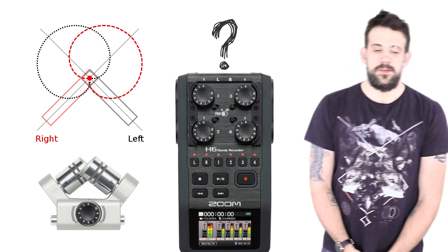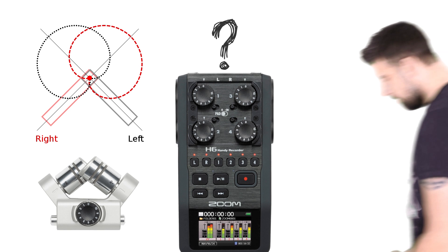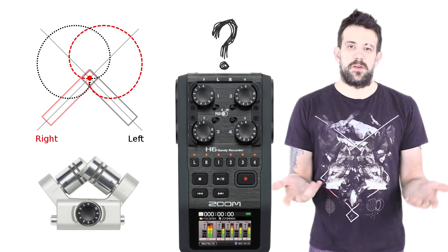Now I'm going to go to the right side of you — and you can hear me over here on the right side. Now I'm going to the left side of you — and here's me on the left side of you. That should give you an idea of the stereo range of the microphone.